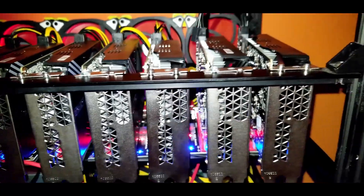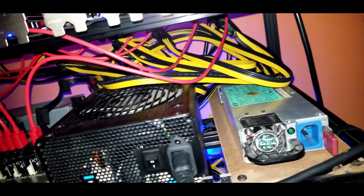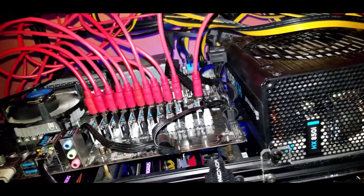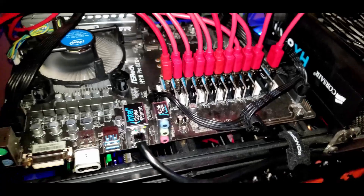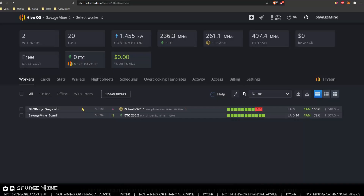This is a few minutes later. We'll do cable management later — I just wanted to get everything mocked up and verified. You might be wondering why I skipped that one PCIe slot: it's because it doesn't work. That's the one on this board that's bad. Over in HiveOS, everything looks good.